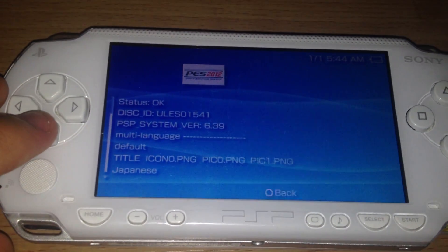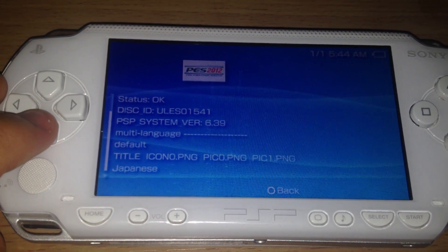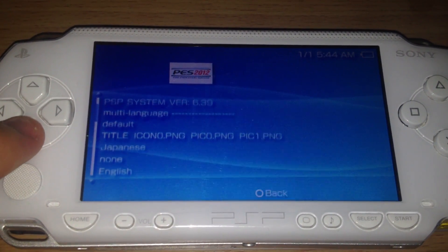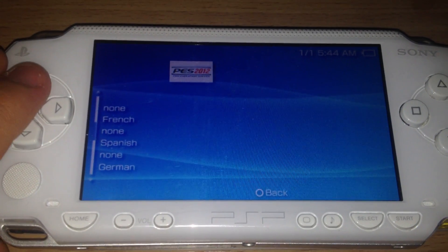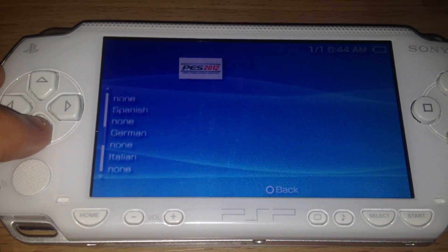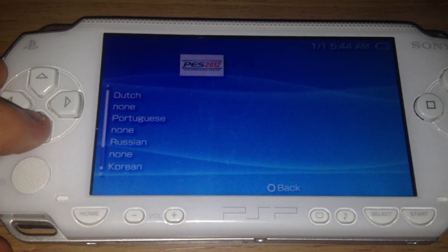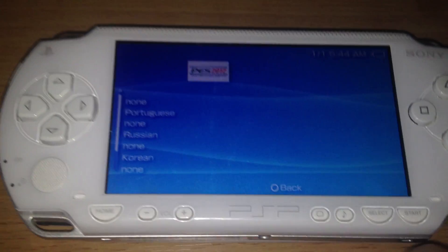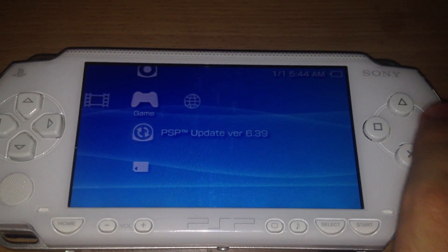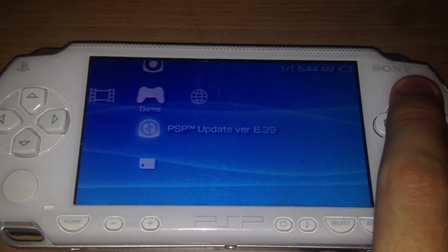Let's try it again. PSP system version 6.39, multi-language, with languages available: Japanese, English, French, German, Spanish, Italian, Dutch, Portuguese, Russian, Korean — no Chinese. And update 6.39.